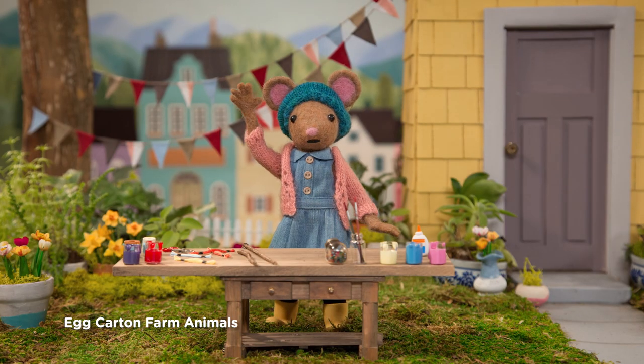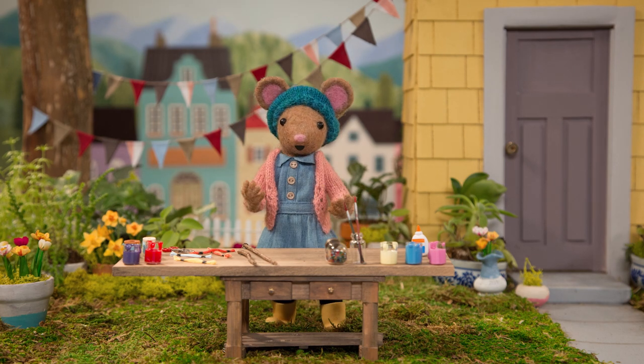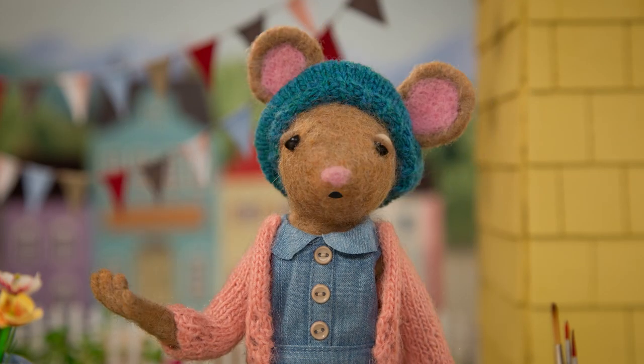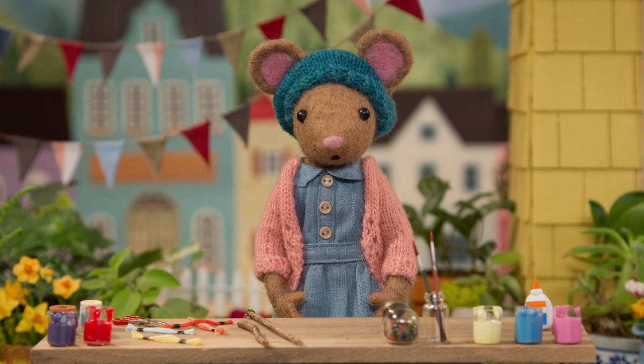Hello, Gumboot Kids! Hi, Daisy. I visited a farm this morning to buy some eggs, and I saw all kinds of farm animals. I was so happy to see them. I got inspired to make a nature craft. Would you like to make some egg carton farm animals with me, Gumboot Kids?